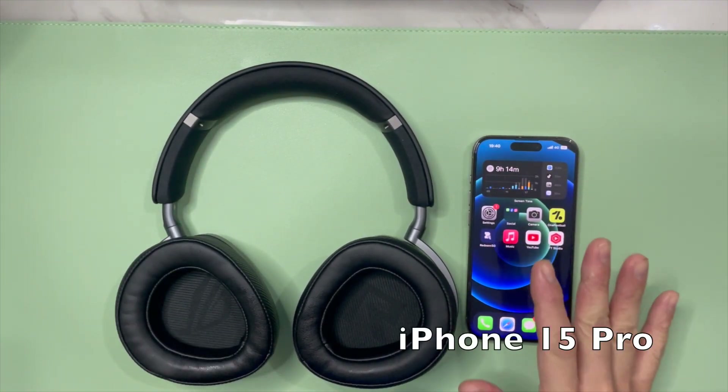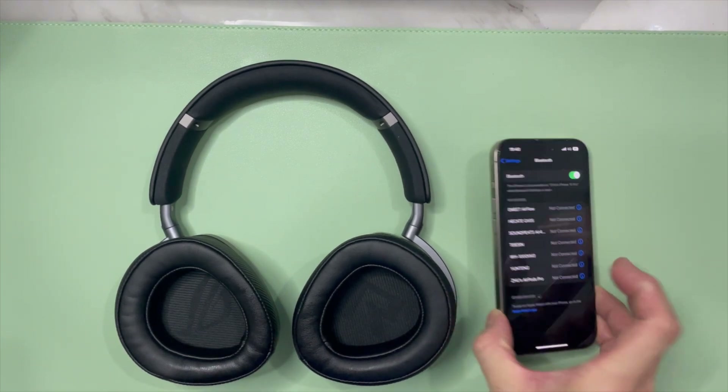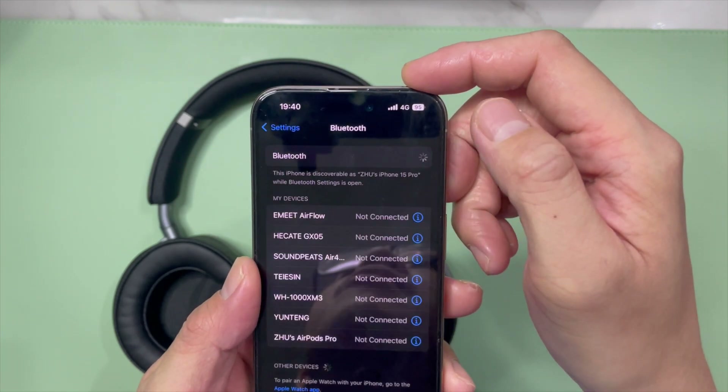What I have with me here is the iPhone 15 Pro. Go into the Bluetooth settings and make sure it's switched on. It's actually off first, so I'll switch it on.